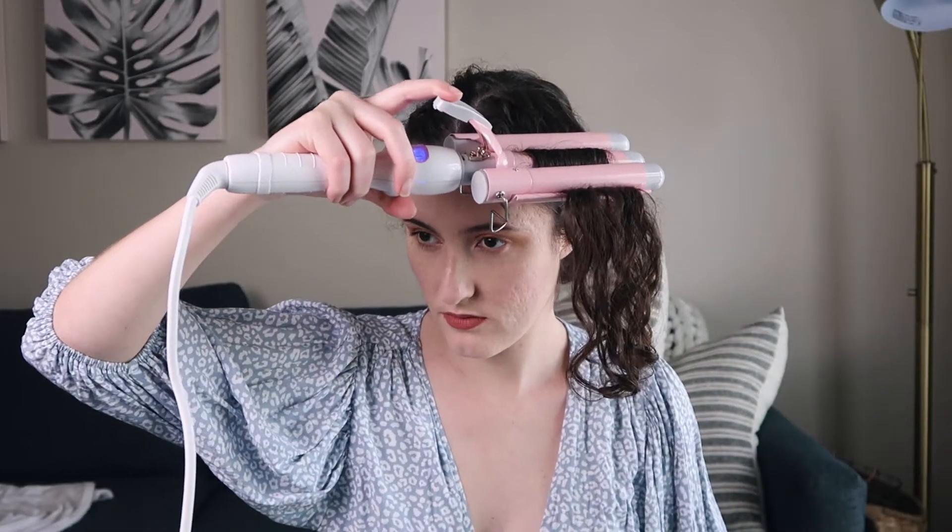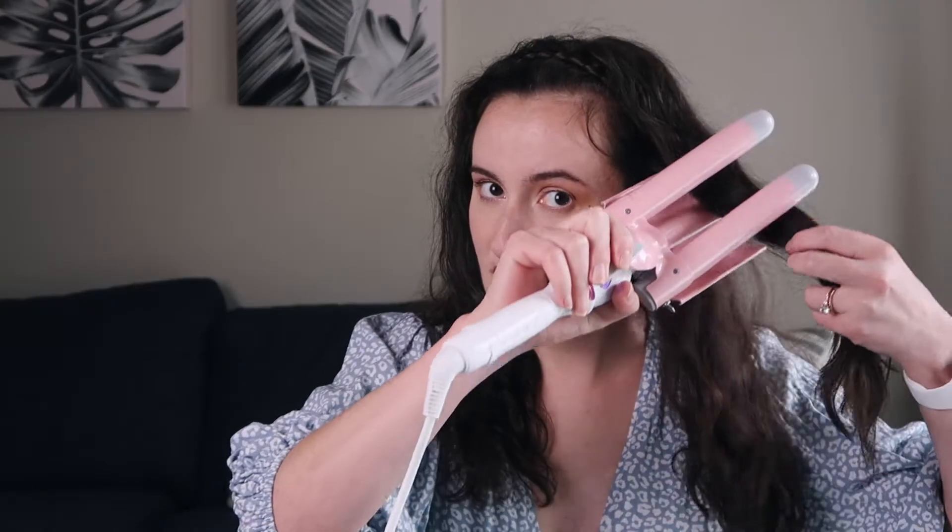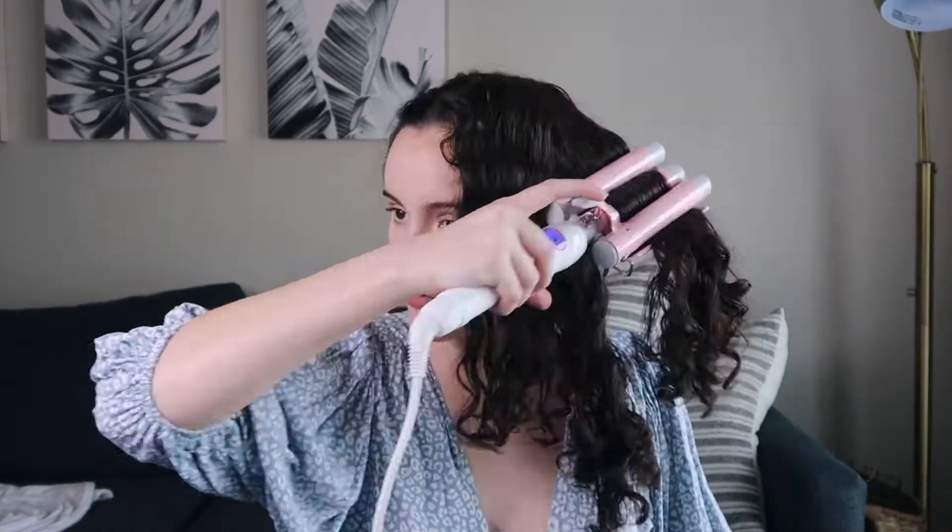I then sprayed some heat protectant on my hair — that was my prep. In this video you're going to see me using the waver on my hair. Pretty much you want to take about three inches, and wherever this ends, you want to put the first clamp there. You can leave the bottom out so it has these nice little waves. For each section that you do, you want to wait around 10 seconds.